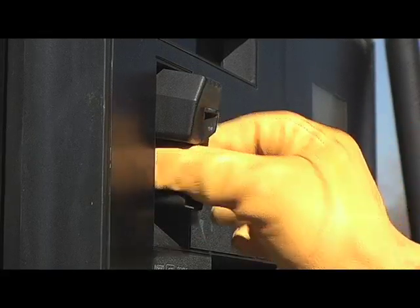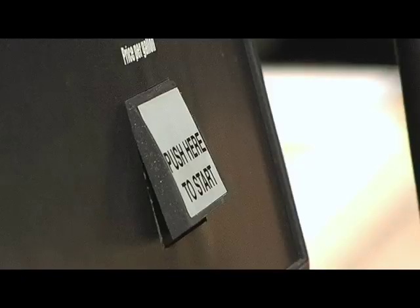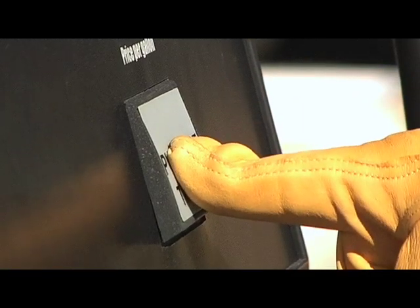Slide your credit card or company fuel card through the card reader, and when the display shows it's been read properly, hit the start button.